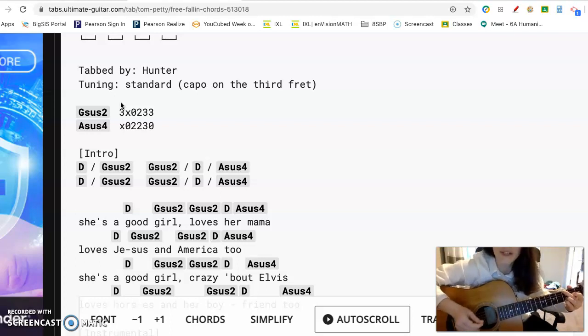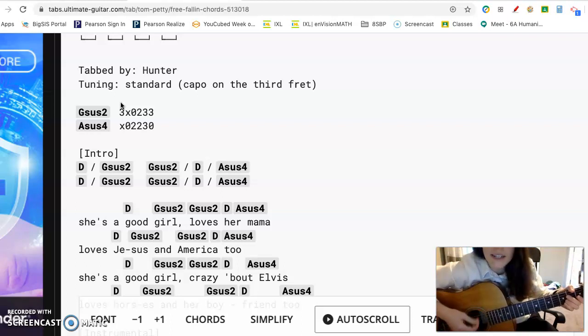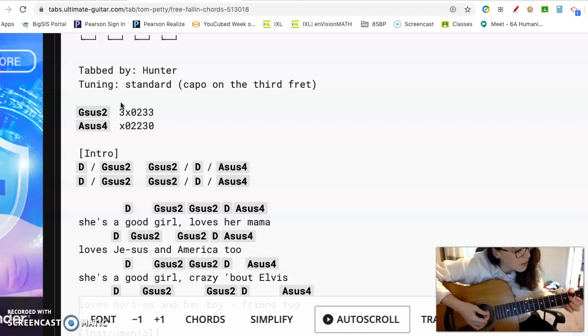That's going to be my first chord in the song. Every number tells me which fret to put my finger on. My next chord is A-sus-4, which is just a modified A chord. My top string is going to be dampened on this one — I can lay my thumb over the top of it so you can't hear it. Then it's almost like a regular A chord, except my ring finger is going to be on the third fret instead of the second fret. So it should sound like this.